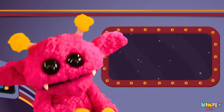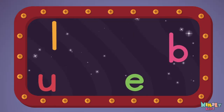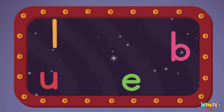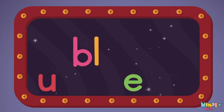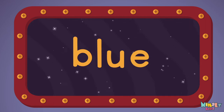Next let's stir those letters and really, really mix it. Now it's up to you to see if you can fix it. Can you put the letters in order? Which letter comes first? B... L... U... E. Blue!